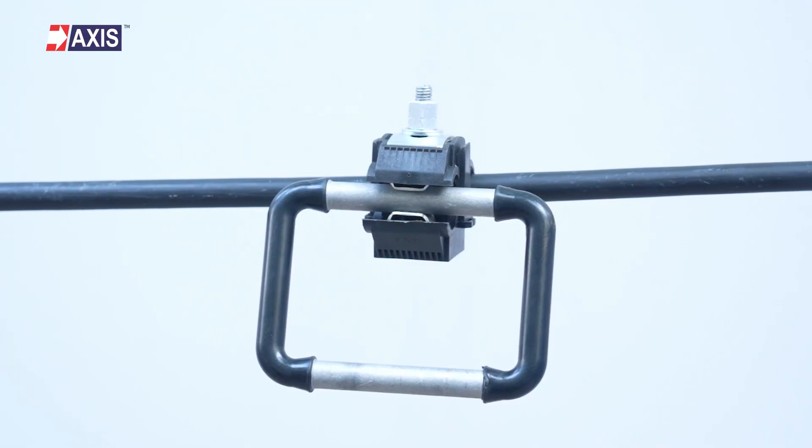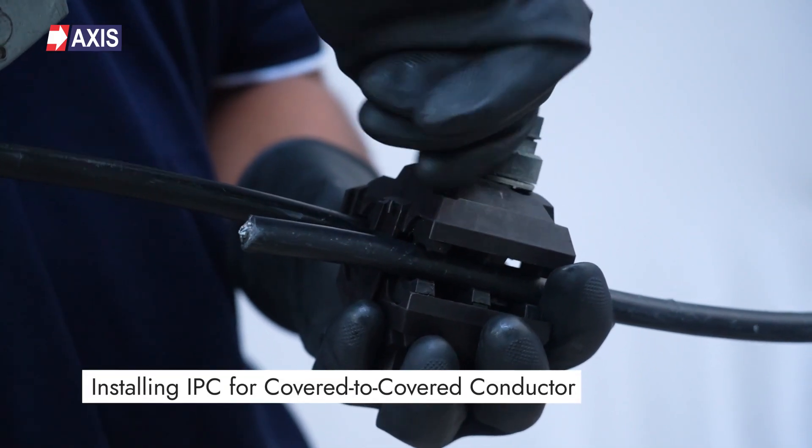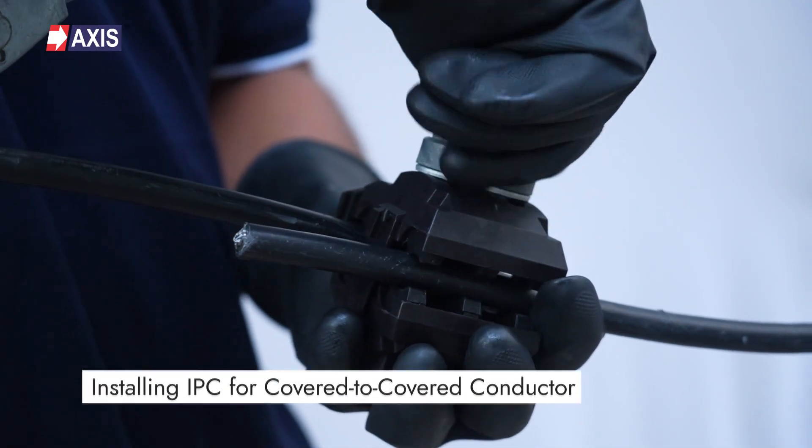Congratulations! You have now installed the IPC for earthing connections. Next, installing the IPC for cover to cover conductor.